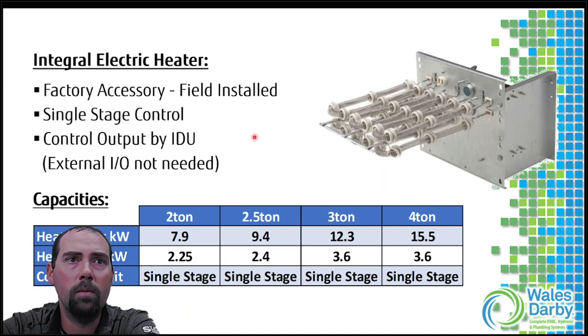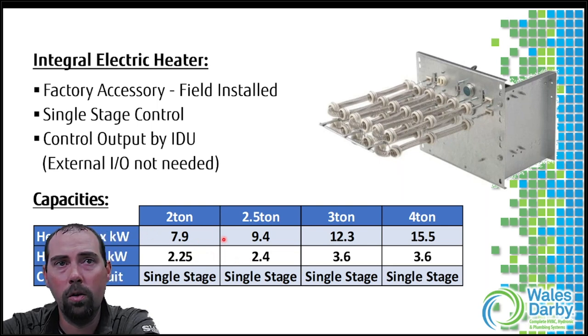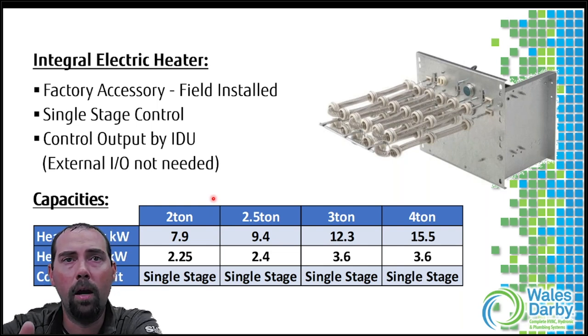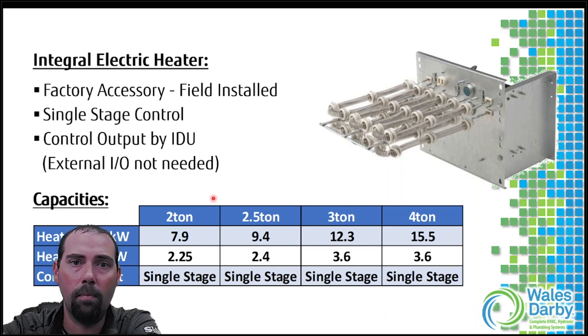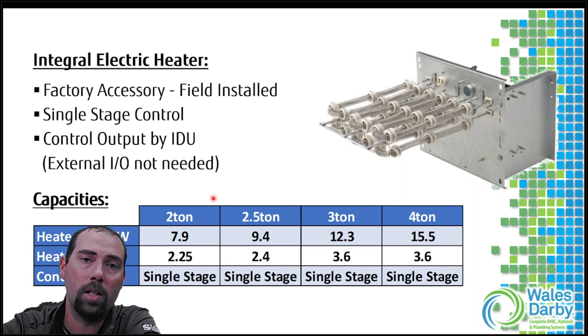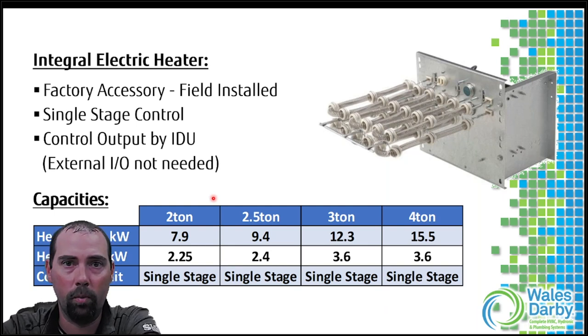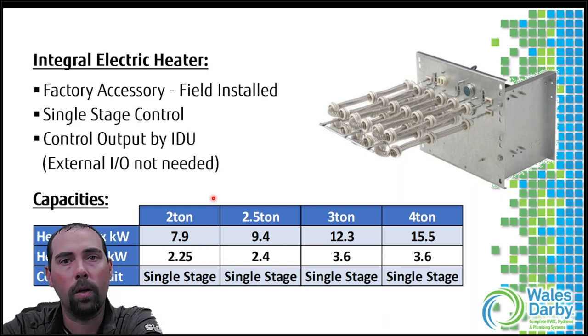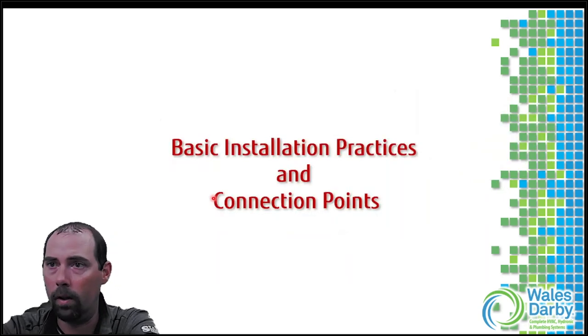The electric heater kit comes in different sizes for two through four ton systems - there are minimums and maximums per unit size. We can get a good range of heat from this without always going to a bigger unit. If your large demand only occurs on your design temperature days - which aren't many - rather than oversizing the entire system, you might be able to go with a smaller unit plus supplemental electric heat or integrate with an existing fuel source to cover those few days.